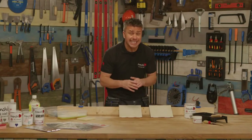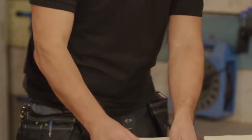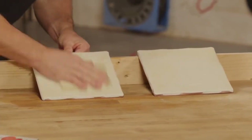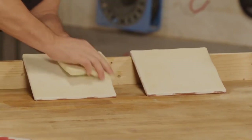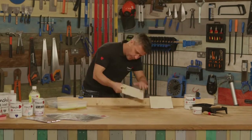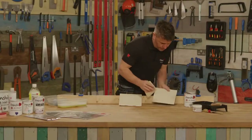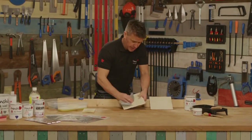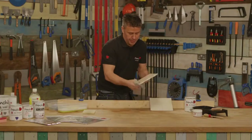Now all I need to do is lightly sand it by using a fine sanding sponge. I'm only putting about the same amount of pressure as I would if I was sanding a piece of furniture, just to take the shine off the top, and again just on those edges. Then take a dry cloth, making sure there is no dust at all on the tile or in between the grout.